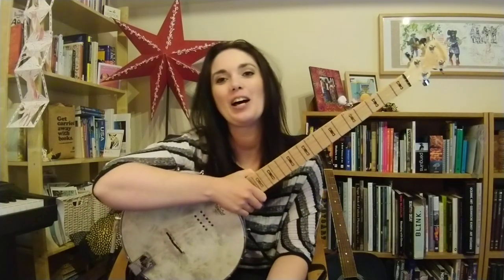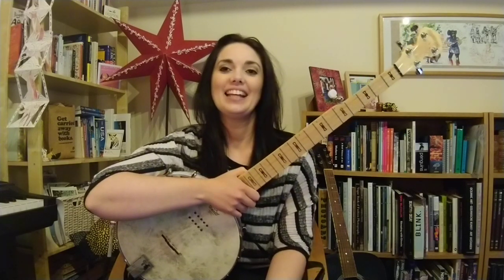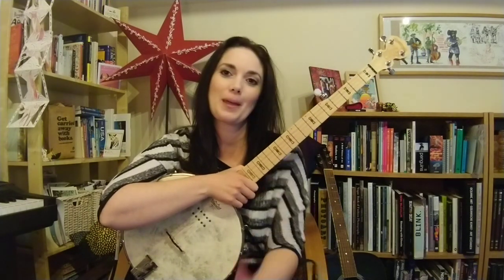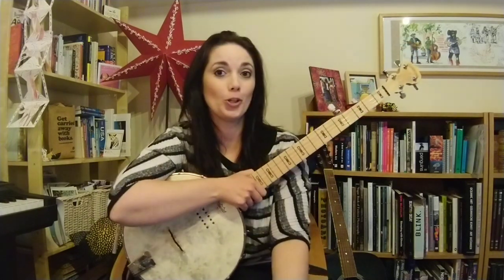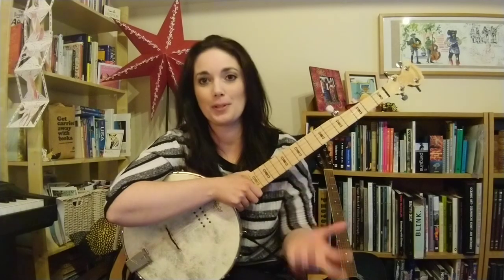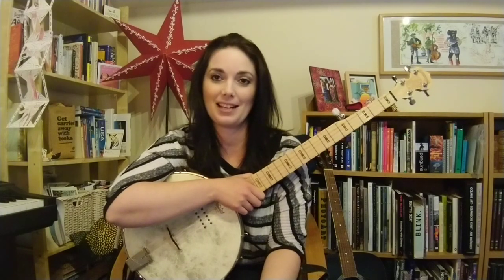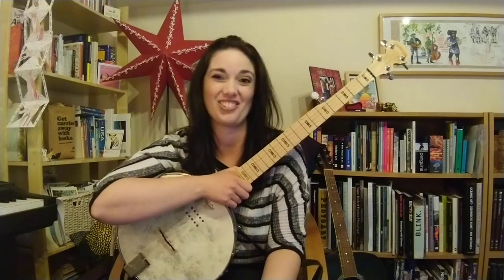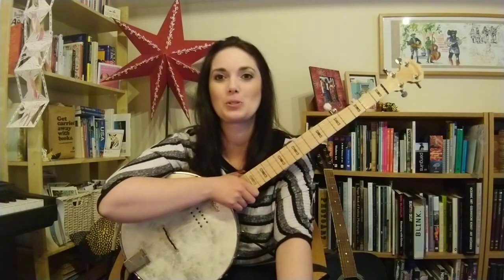Hey everyone, Banjo-Jen here. Welcome to the second tutorial in frailing for complete beginners. Hopefully you've been practicing from the first one, and you've got to grips a little bit with that basic frailing strum. Today we're going to just build on that by adding a chord — we've got the G chord and another chord — and then we can start to play something that resembles a song, which is always really good.